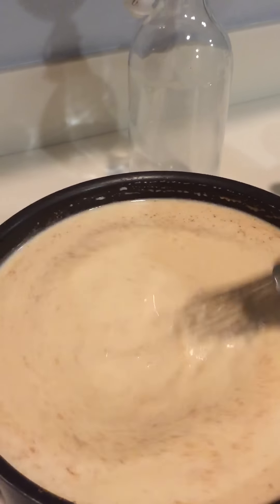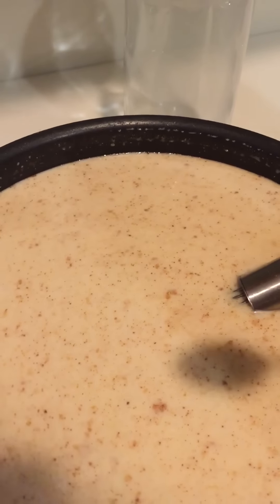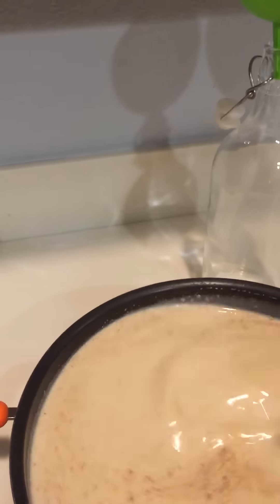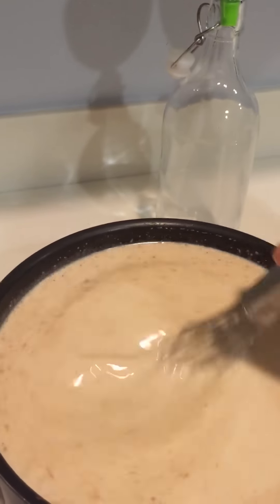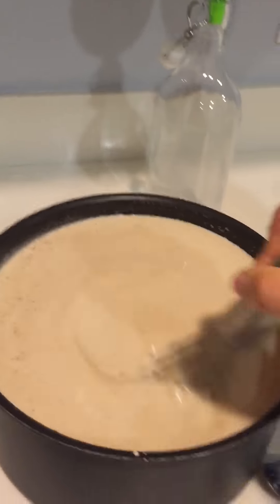I need a bit more cinnamon. Let me get another spoon — in this cabinet here I have a bunch of little tiny tasting spoons. Let's go back in and take a quick taste. That is delicious — it's actually perfect. Now you might want to add a little more Bacardi, you might want to add a little less. It's really up to you, but to me it tastes perfect.